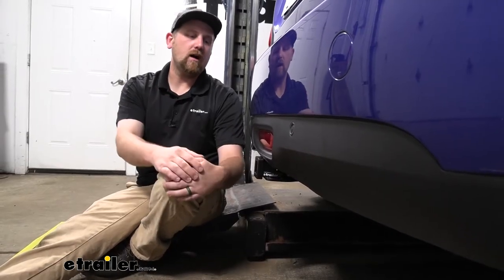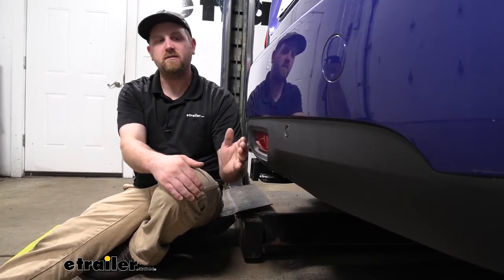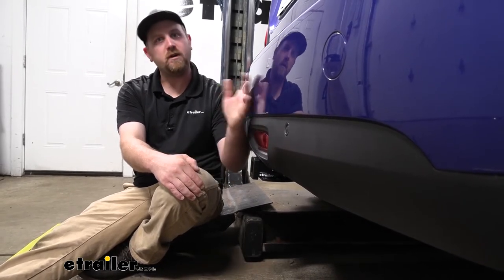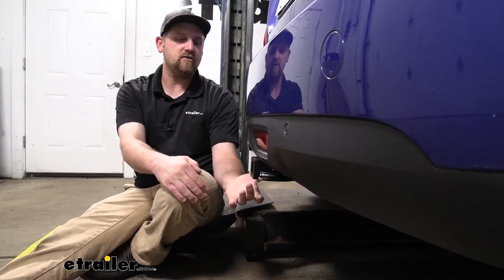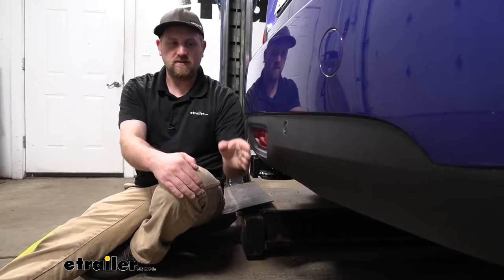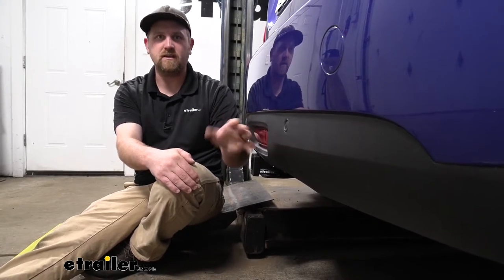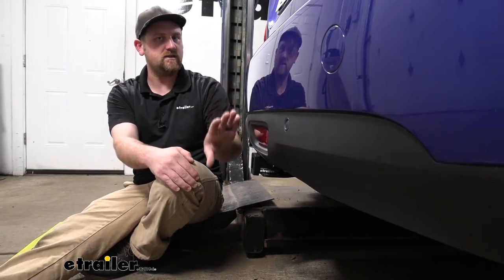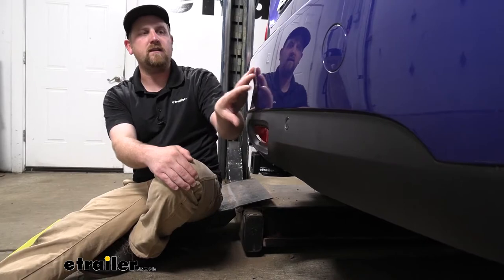It does seem like a lot of people primarily use their hitch for bike racks, and this one should work out real well. A lot of those bike racks can actually be folded up into a stored position, so you want to make sure you have enough room to do that. The end of the receiver tube is going to be just a little bit past our bumper — more or less pretty flush with it — so whenever you do want to fold those accessories into that upright storage position, you shouldn't really have to worry about them contacting the back of your vehicle.